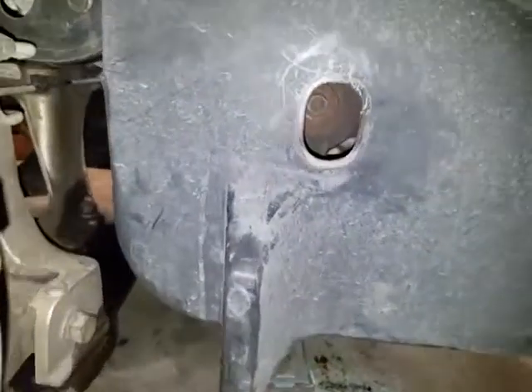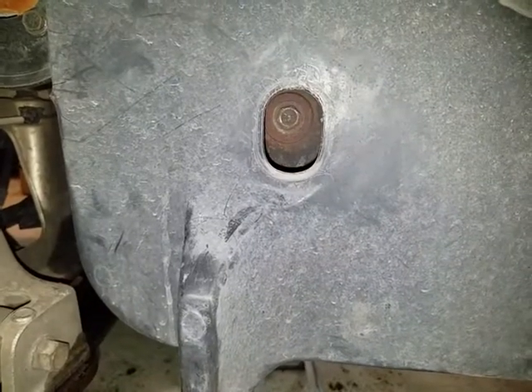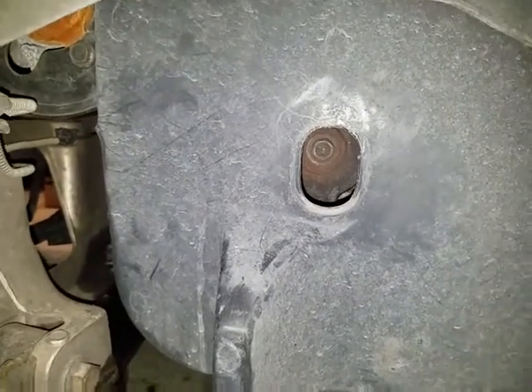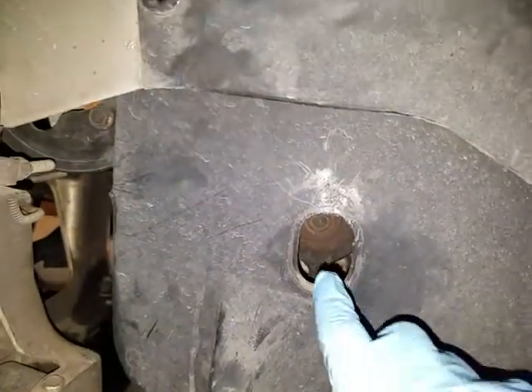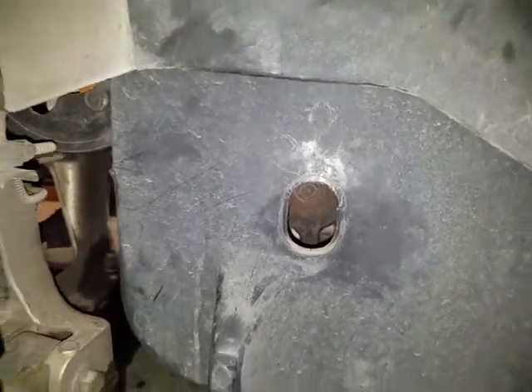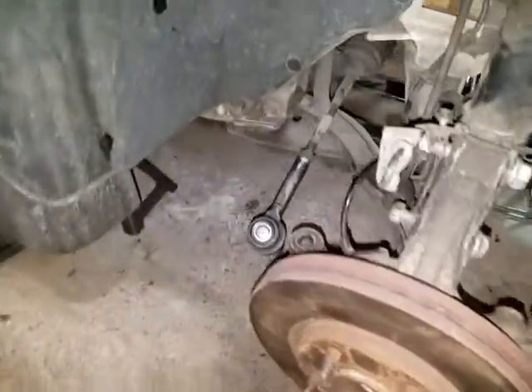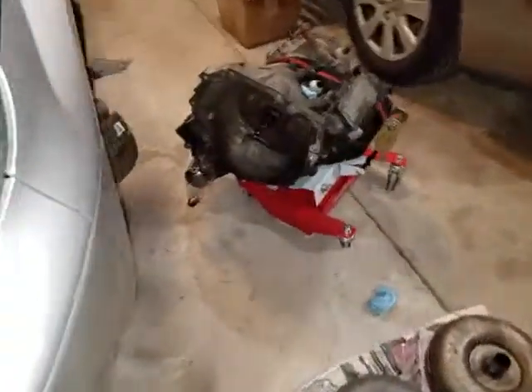I also want to show you the crank bolt location. To crank the engine so you can get to the torque converter bolts, it's right here — 15 millimeter socket with a long extension. Crank the engine over and that's how you get to those bolts. I also replaced the tie rods on both sides because I stripped one, so I figured I might as well change both of them.